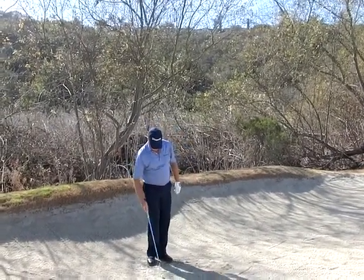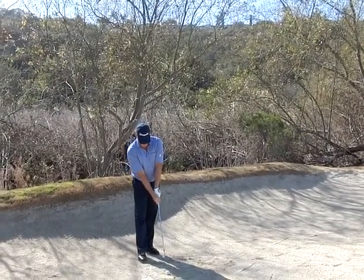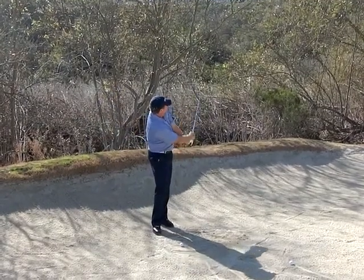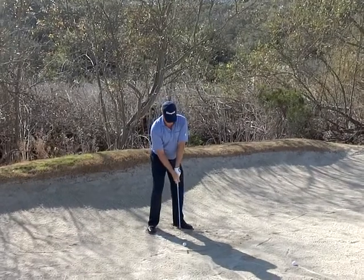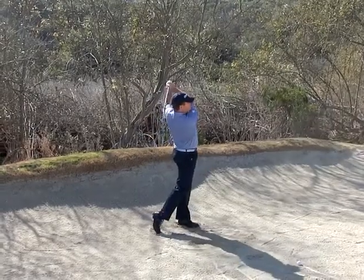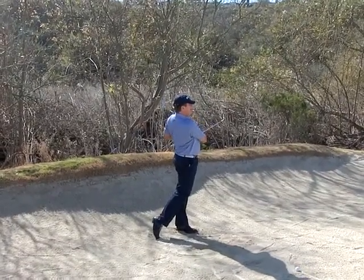Use an eight iron. Don't lay the face quite so open on this shot. I'll hammer this one — just stay low and get good roundness. See, that's nice. That's perfect. Made it.